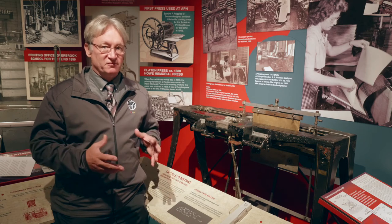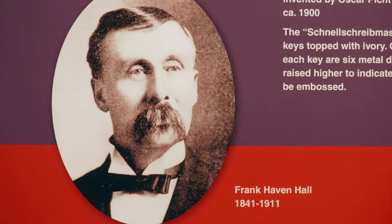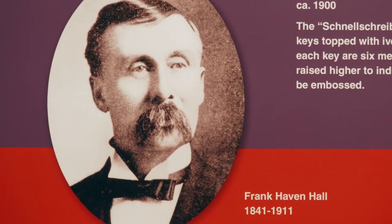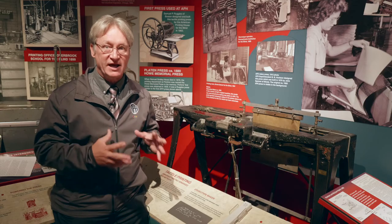Frank Hall is the principal of the Illinois School for the Blind, and in the spring of 1892 he came out with the Hall Braille Writer, the first successful mechanical braille writer.